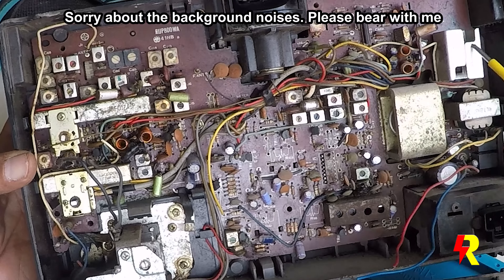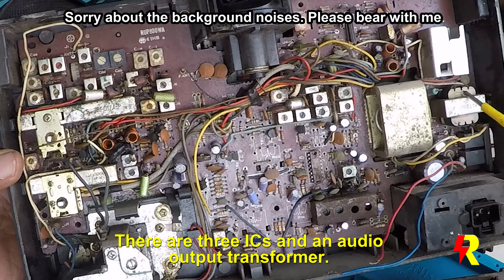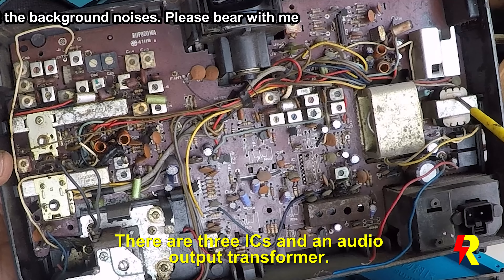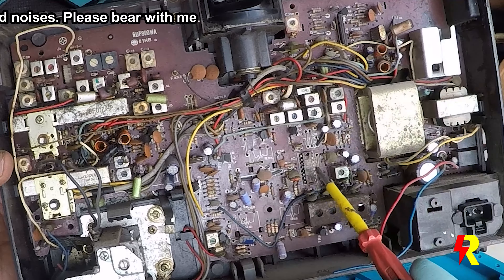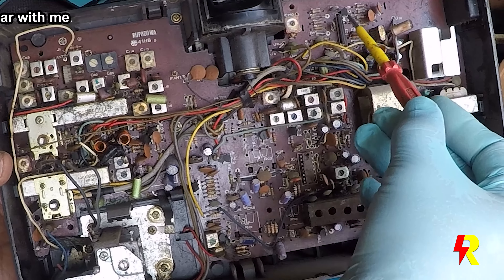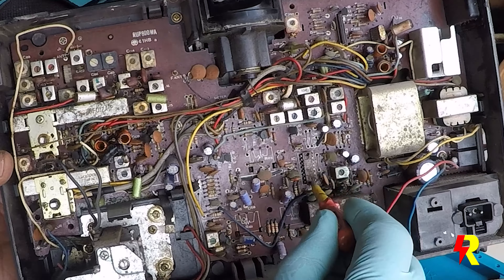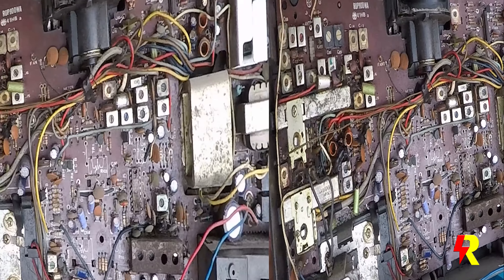There appears to be an IC here, and there is an IC here — this must be the output IC. It looks like an output transformer, maybe for the AF or whatever. There is an output transformer here, and there is an IC again connected with the output, and there is an IC over here — maybe some kind of RF IC. And this one is definitely an RF IC, and there are loads of transistors.